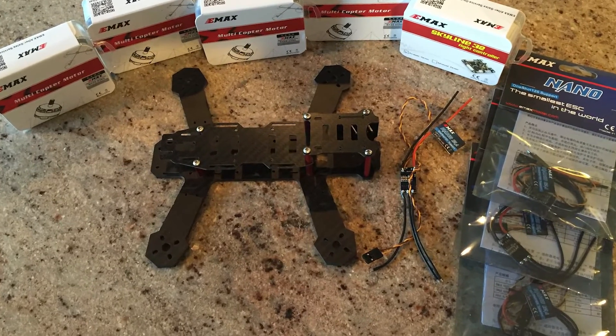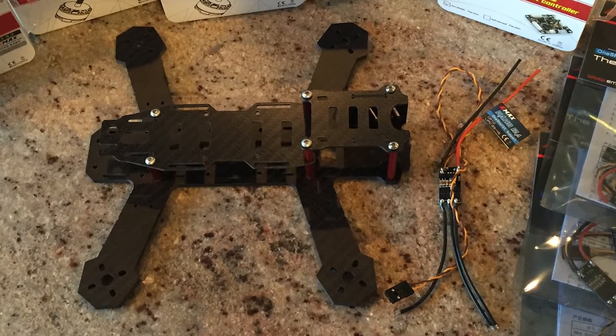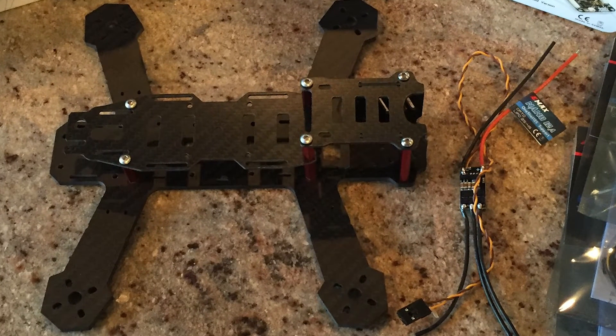Hello, this is Mark from 2DogRC. Now that we've got our motors mounted, I'm going to show you how to finish up the wiring and get your EMAX 200 in the air.